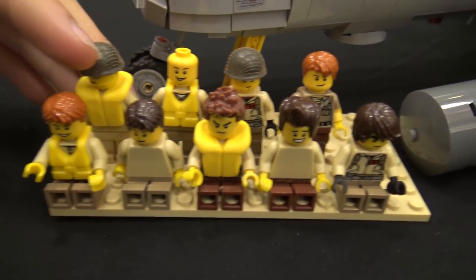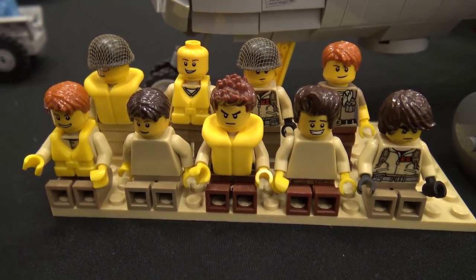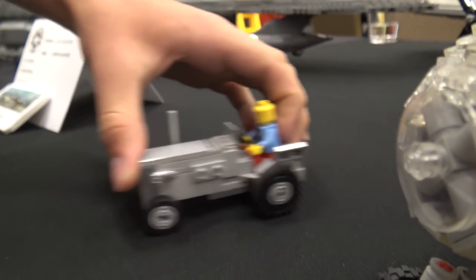Not huge on the crew, but I just put people with tan shirts and brown legs right next to the plane and sort of did that. Made a little buggy here, even though I'm pretty sure that wasn't actually there — just an accessory.